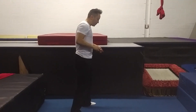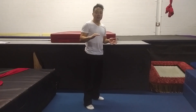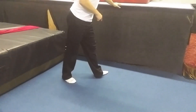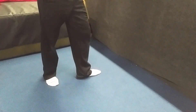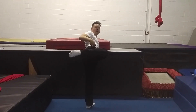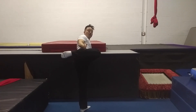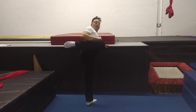Next is the roundhouse kick. Think of a roundhouse kick as a sideways front snap kick. You're going to have your bottom foot facing the wall — fully facing the wall, not turned any other way. Then your kicking leg is up, bent parallel to the ground.